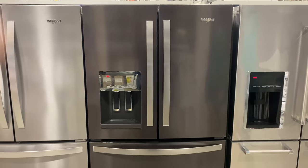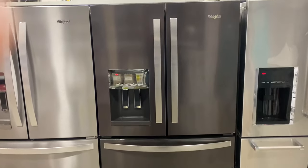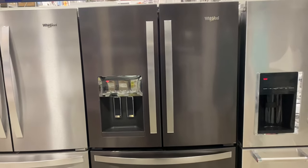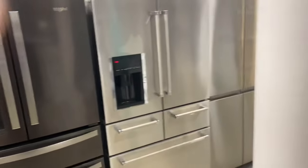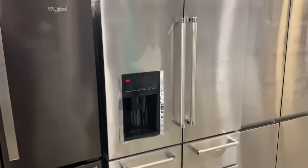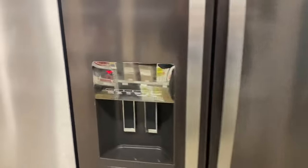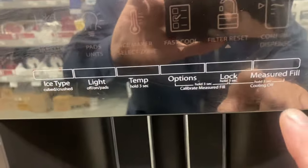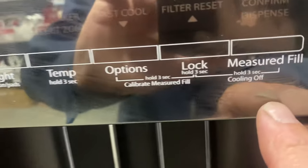Hey, this is Jim. I've got a four-door Whirlpool refrigerator here. The same process applies to three-door or even five-door models. To turn the cooling on and off, look at your control panel.